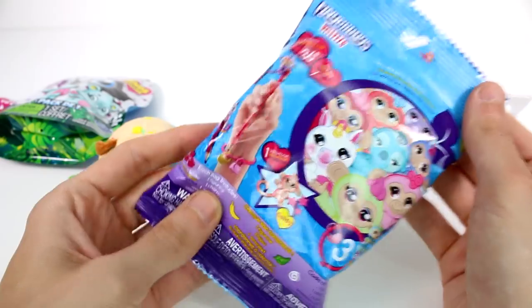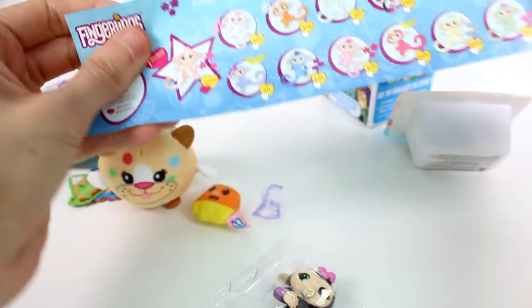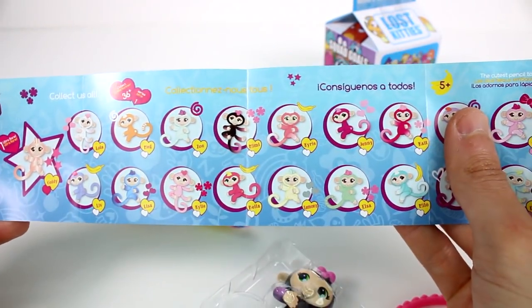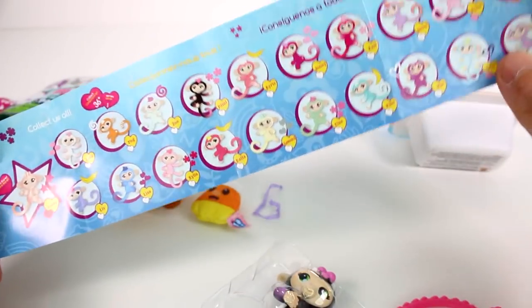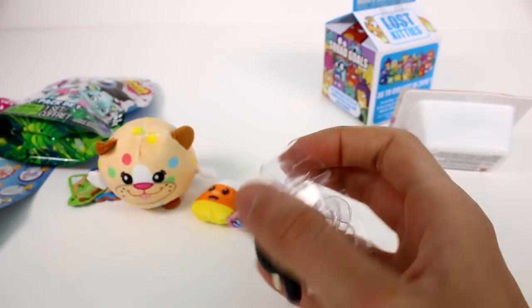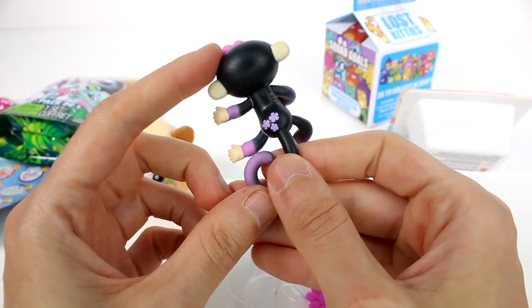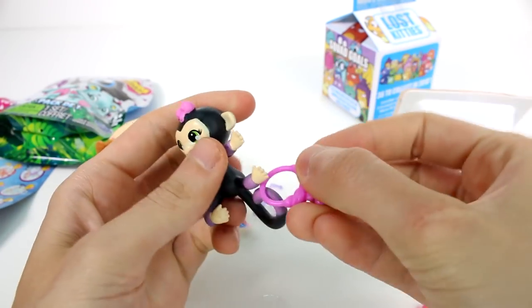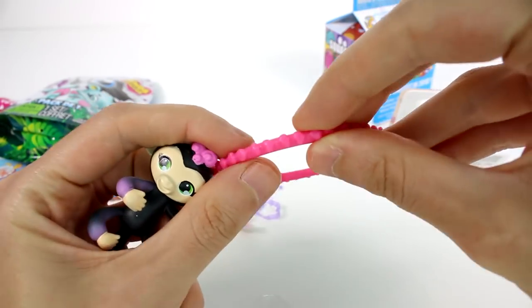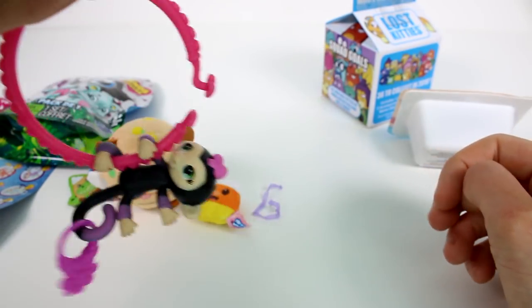Let's open the Fingerlings Minis next. There's so many that you can collect. Here's the list, by the way. It looks like we might have gotten Mimi — she's the only black one on here. She's black, pink, and purple. She's super cute. And then we have her little accessory, this little flower ring, and her bracelet which is pink with hearts on it. Super awesome. We're going to have her hold on to that. She's like in the circus doing tricks.